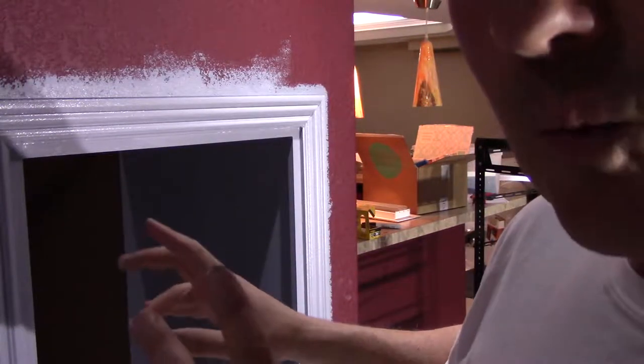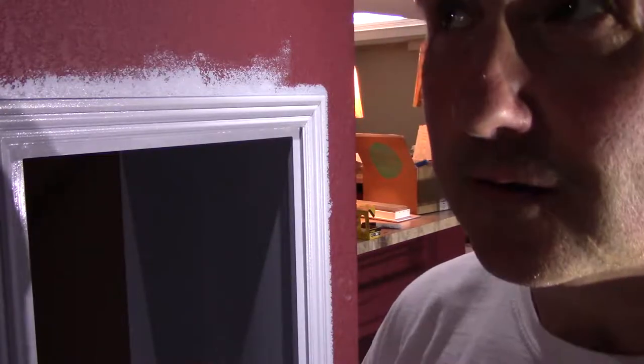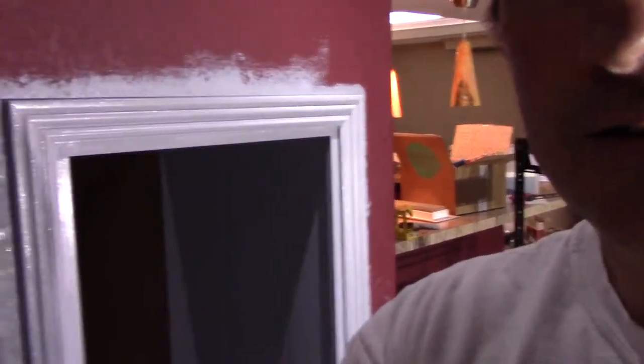Now when you're building a home theater, a lot of people want to do very dark colors. Like you can see, I've done a dark maroon and black. As you can see over here, I've been doing black and maroon.